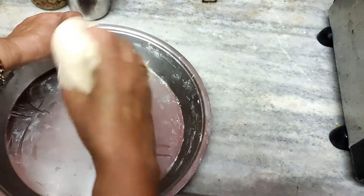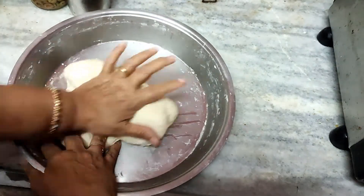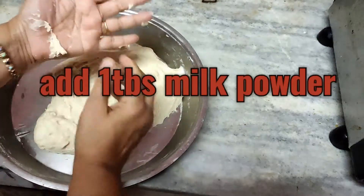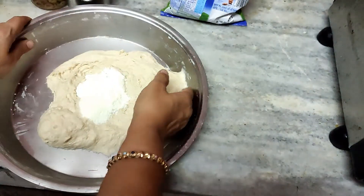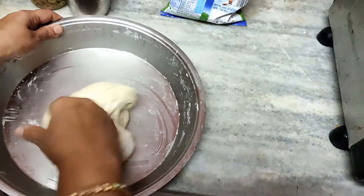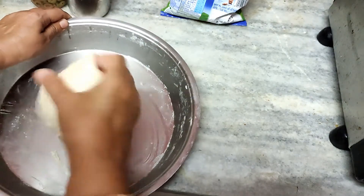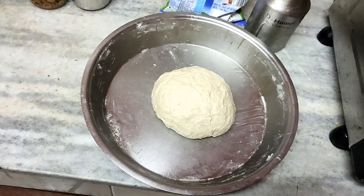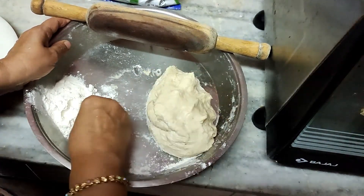After 45 minutes the dough has doubled in size. Let us punch out all the air — see, it is so nice and smooth now. Spread it out and add 1 tablespoon of milk powder, which will enhance the taste of the pizza. Knead it for another 5 minutes, then cover it and keep it for 10 more minutes. Put some dry flour on it and knead again to punch out all the air.